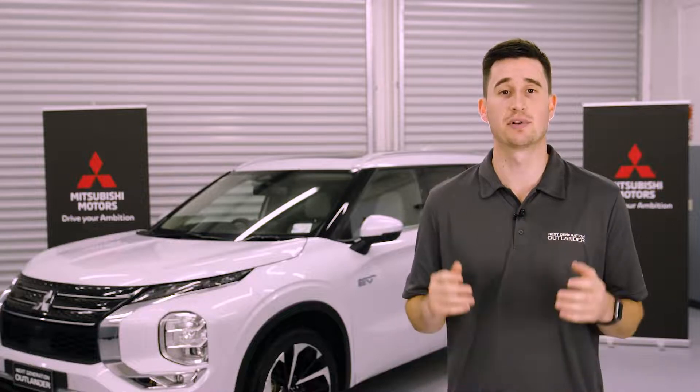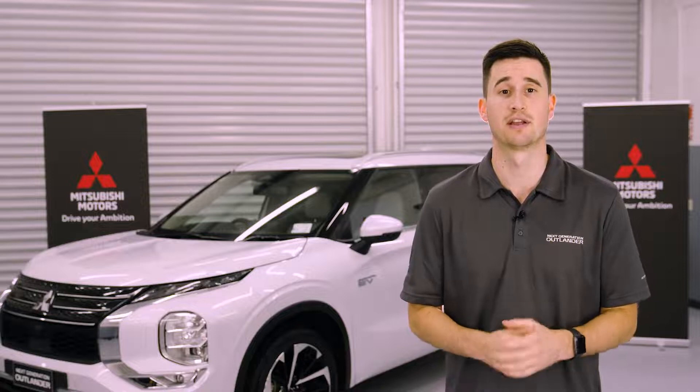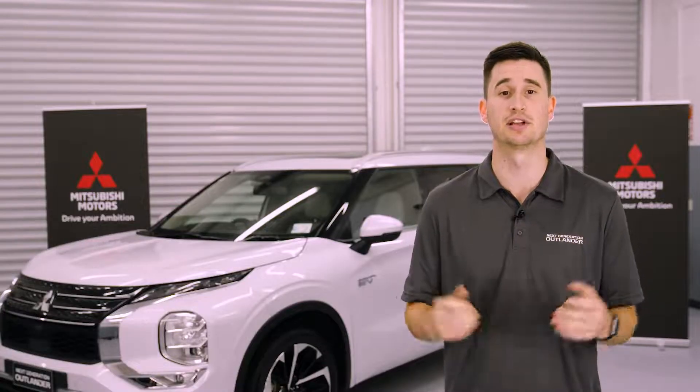The Outlander PHEV is able to use the motion of the vehicle itself to put charge back into the batteries thanks to regenerative braking. The moment your foot leaves the accelerator, the electric motors behave like engine brakes and convert kinetic energy into electrical energy, and when you press the brake pedal, even more energy is converted.